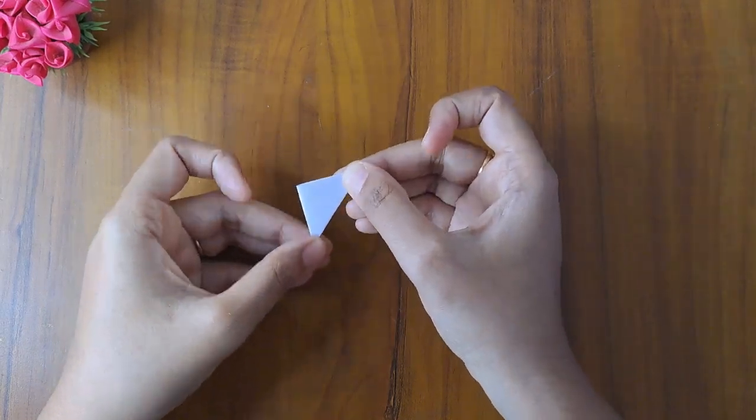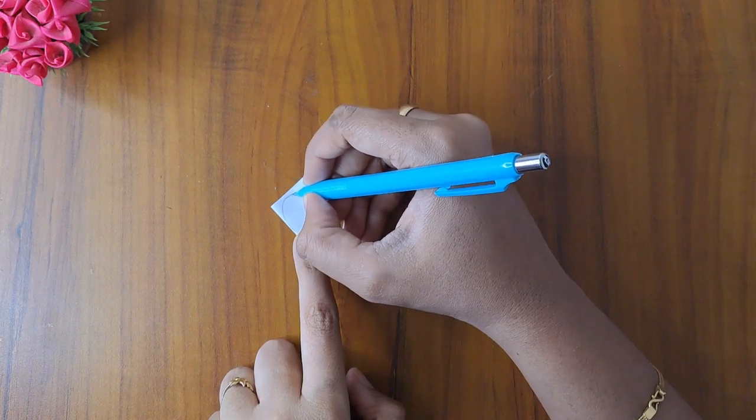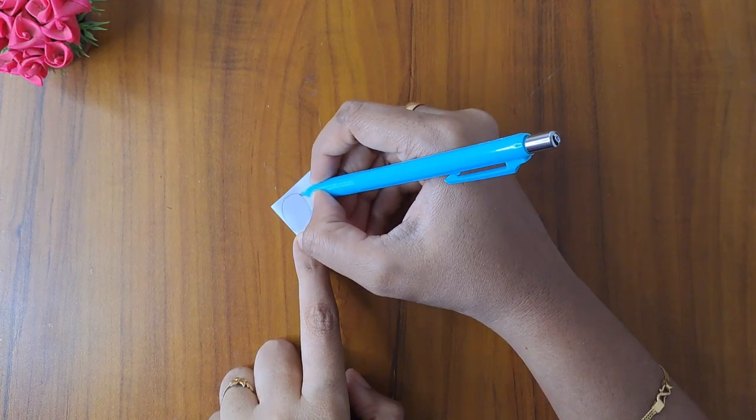Now, we draw a petal shape. We cut it like this.